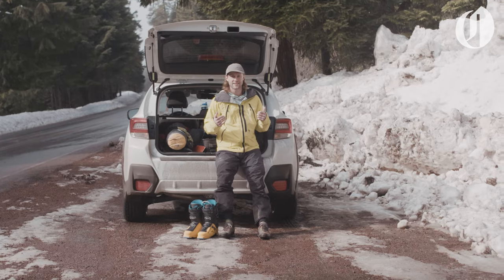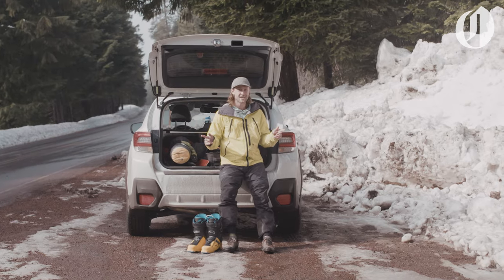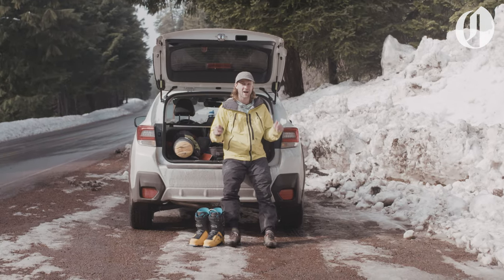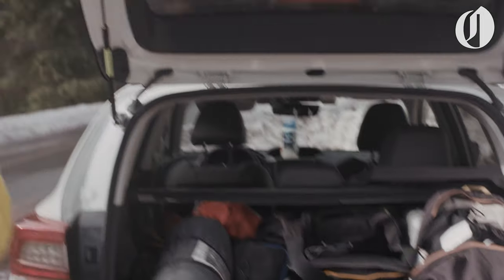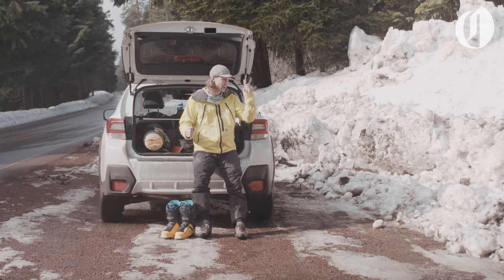Hey there folks, Jim Ryan here, host of the Peak Northwest video series, and today we're going to teach you a thing or two about going snow camping with gear you may already have at home. So I'm gonna get my boots on here and we're gonna head out.